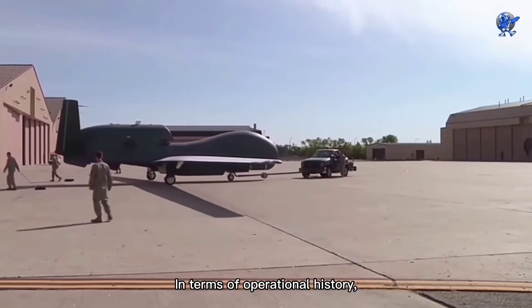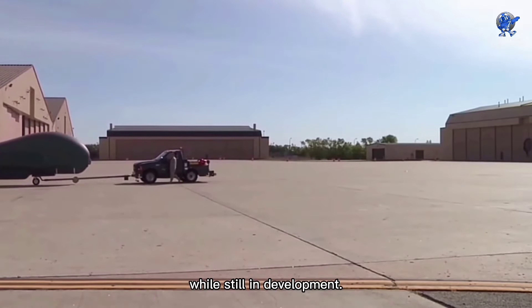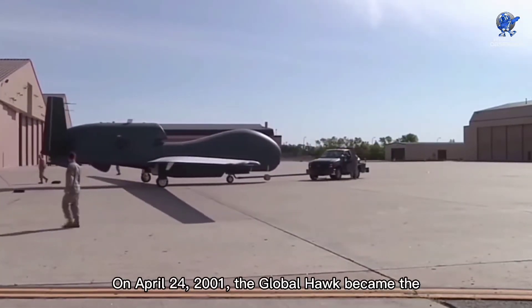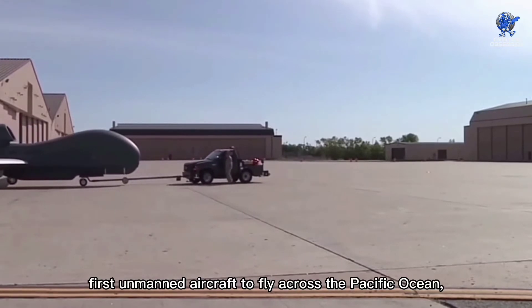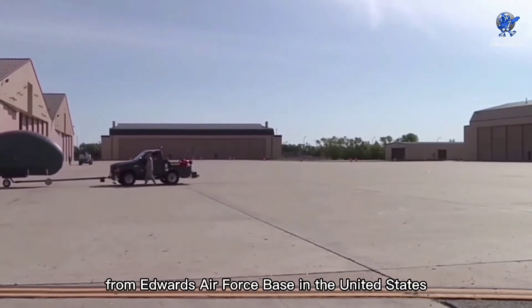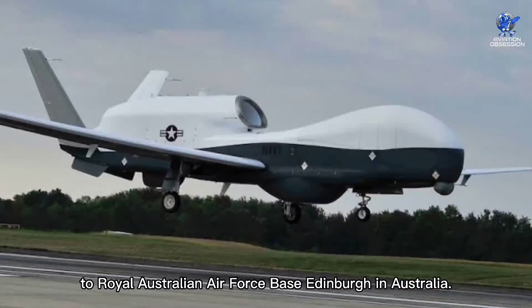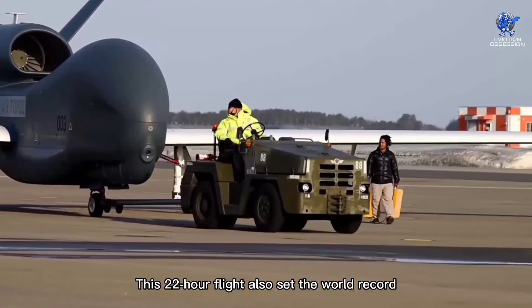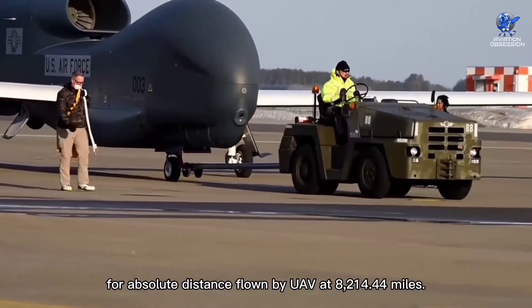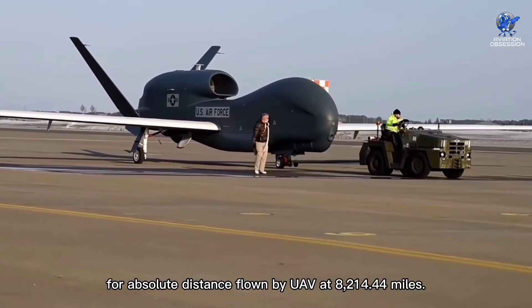In terms of operational history, the aircraft established its first world record while still in development. On April 24, 2001, the Global Hawk became the first unmanned aircraft to fly across the Pacific Ocean, from Edwards Air Force Base in the United States to Royal Australian Air Force Base Edinburgh in Australia. Its 22-hour flight also set the world record for absolute distance flown by a UAV at 8,214.44 miles.